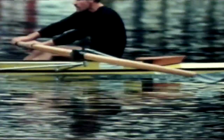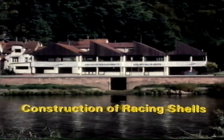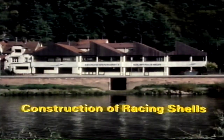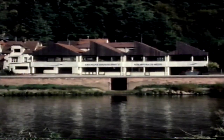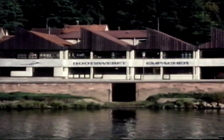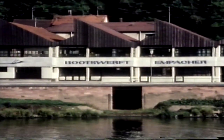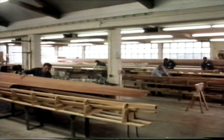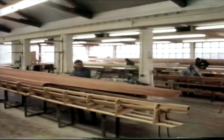In recent years, more than half of all competitors in World Championships have raced in Empacher shells. In Eberbach on the Neckar, half an hour from Heidelberg, a staff of 60 is building racing shells, oars and sculls of wood and plastic.